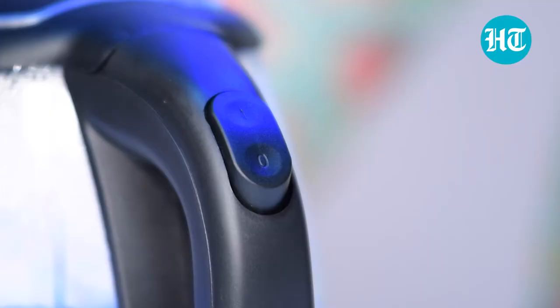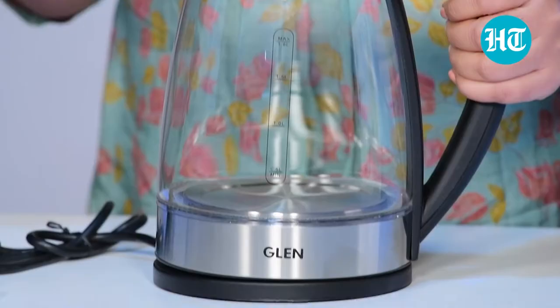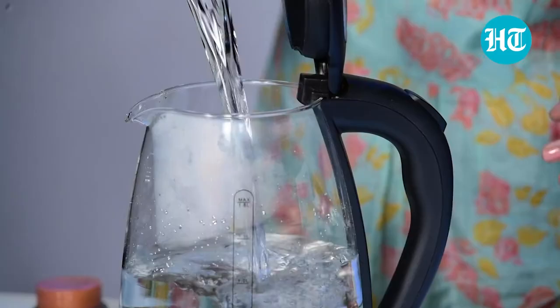After using this, when the water gets boiled, it has an auto cut-off feature, so you don't have to worry about switching it off. Not only that, there is also a boil dry protection — if the water evaporates and the kettle gets empty, nothing will happen to your kettle.